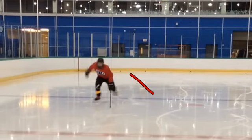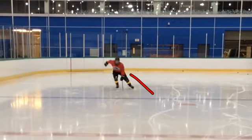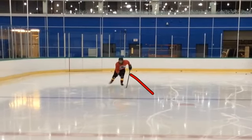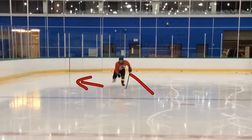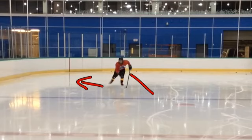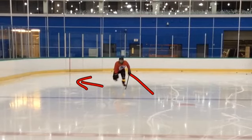We probably all have a similar issue where one side is just a little bit different than the other, but you just want to try and keep those toes low after that toe push. If it's out to the side enough, then it's easy to keep it low. But if you slip out to the back and that heel comes up, then it disappears in behind you.